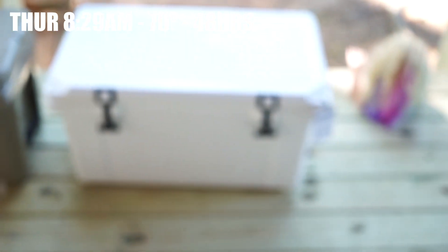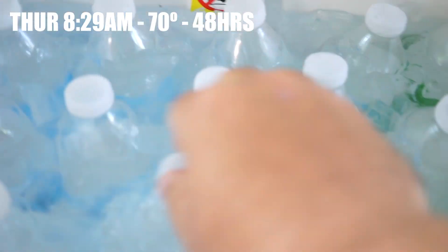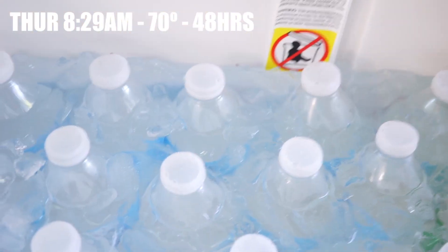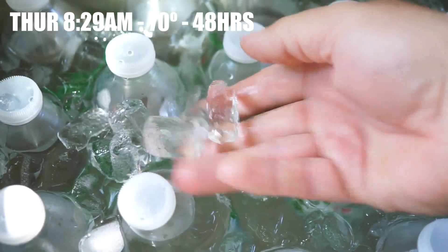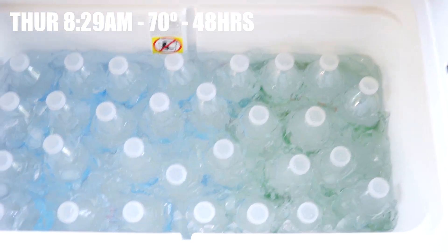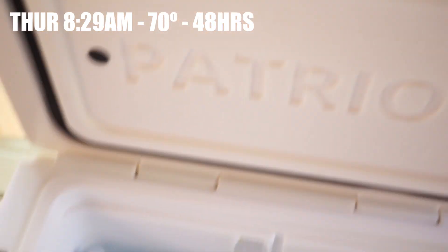Let's do our check this morning. Pretty good amount of water has gone in, but there's still a layer of ice — that's the Patriot. Pretty much the same on the Arctic. Temperature is supposed to get up to about 85 or so today again. We'll seal them up and check them in about 12 hours.